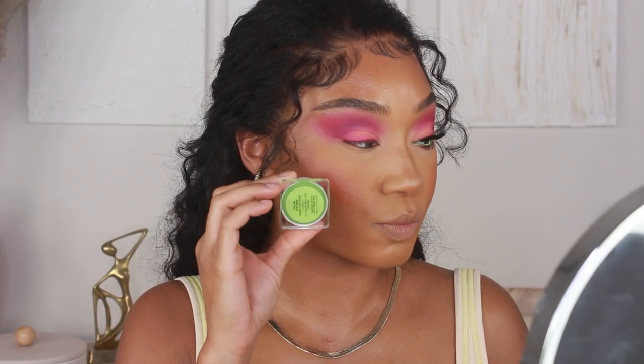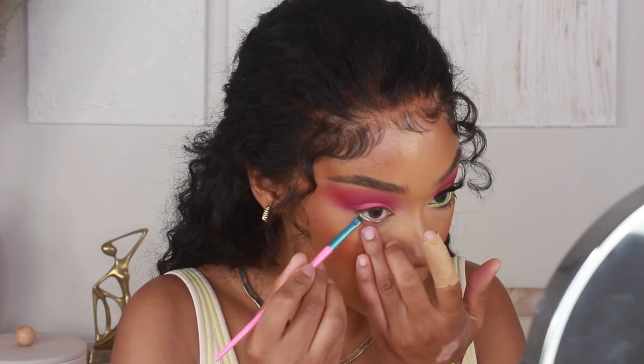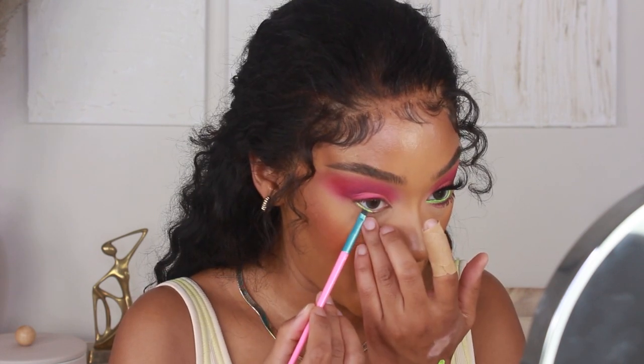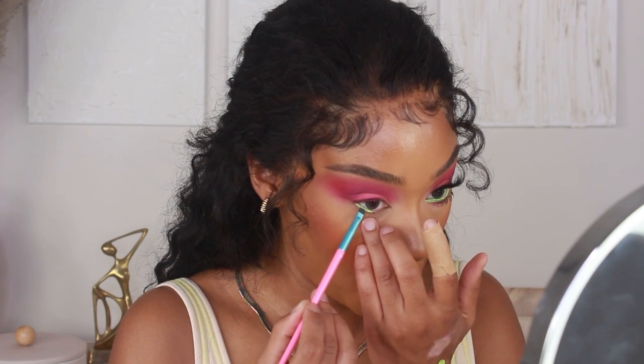That's pretty much it for the lid and crease, so now I'm working on the lower lash line. I'm going to add my pop of green using a green gel liner from Ophir Cosmetics, using a really small detailing brush and applying this onto the waterline.